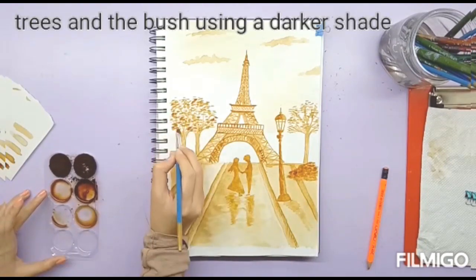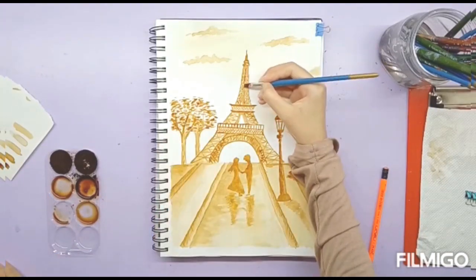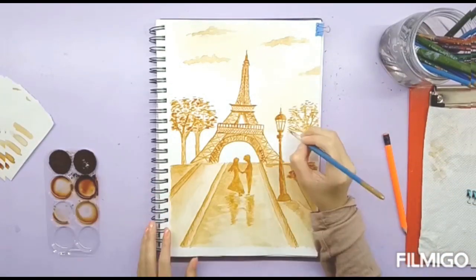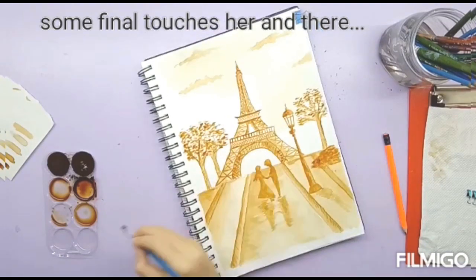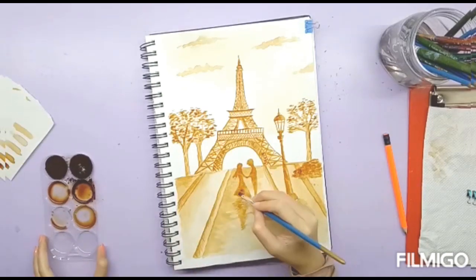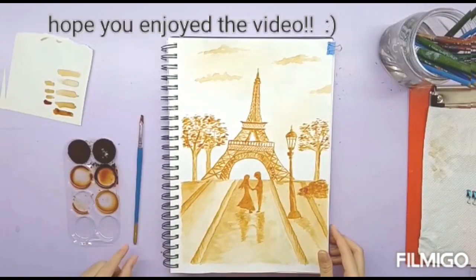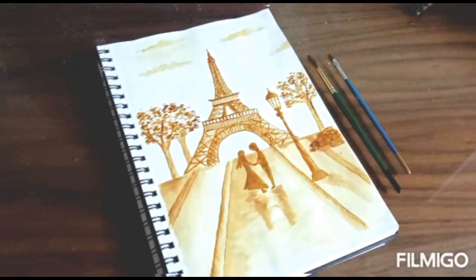For some finishing touches, I'm adding a few darker leaves in the trees and some dark lines here and there. And we are done! That's it for today — thank you so much for watching this video. Go give this video a like and subscribe to my channel, and let me know in the comments what you think about this painting.